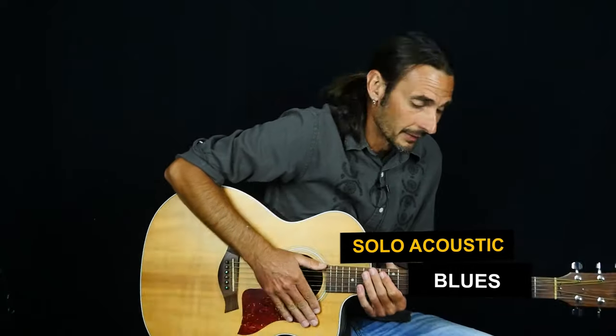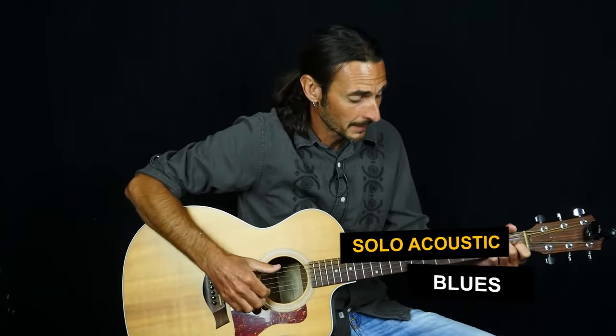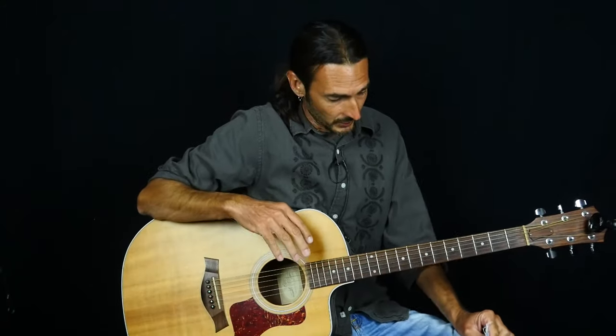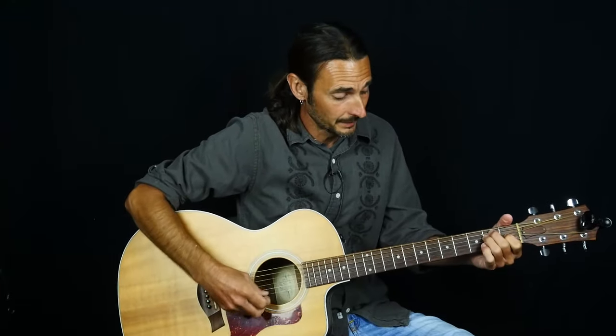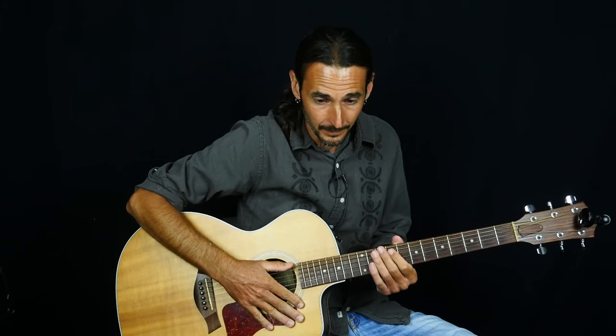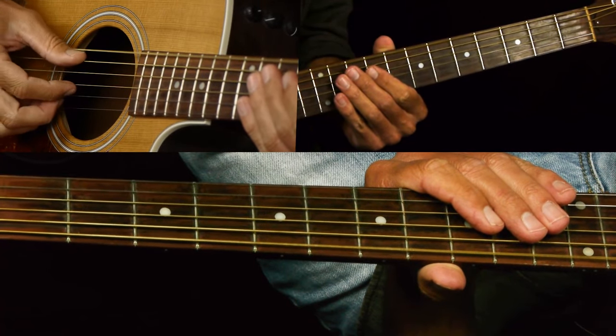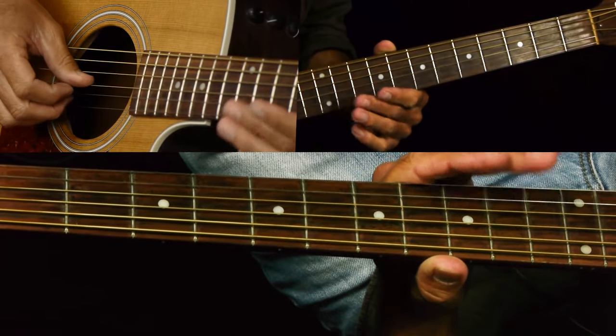In this lesson we're going to be doing some solo acoustic blues. This is 'Worrying You Off My Mind' by Big Bill Broonzy. Solo acoustic blues — it's fingerstyle, it can be pretty complicated, but this one seemed to be a little easier. It's in the key of E flat and we're tuned down a half step to be in tune with the original Big Bill Broonzy recording. So half step down: E flat, A flat, D flat, G flat, B flat, E flat.